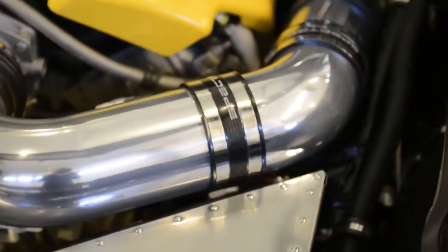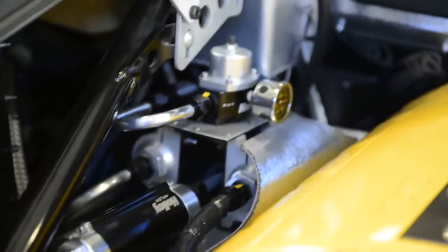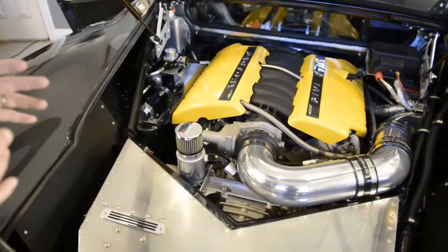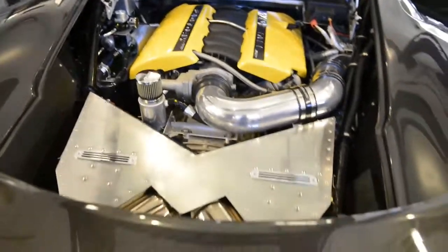Throughout the engine, you'll see aircraft hardware, heat protection — all the exhaust is wrapped, all the fuel lines are protected. The fuel system is all Holley stuff — this whole tower has a pre-filter, post-filter, pump, regulator, and gauge as one assembly. Throughout the car, I tried to build assemblies that I could remove without banging around and scratching things. That's the hardest thing on this car: making sure you don't build yourself into a corner and thinking about maintaining it afterwards.